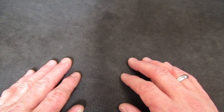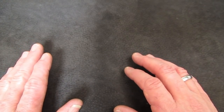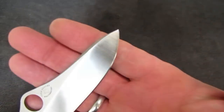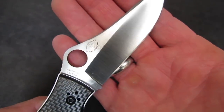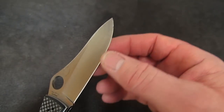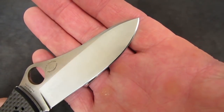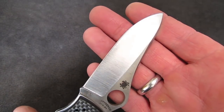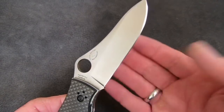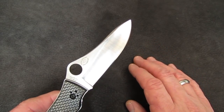How do we choose an angle? Let's look at a Gayle Bradley 1 in CPM-M4 — these blades are ground very thinly, usually about 17 thousandths behind the edge. Daniel has probably sharpened this at 15 or 16 degrees per side. I've taken some Gayle Bradleys down to 12 or 13 degrees and the bevels don't get overly broad. Fifteen or sixteen degrees is a fine angle for this knife.